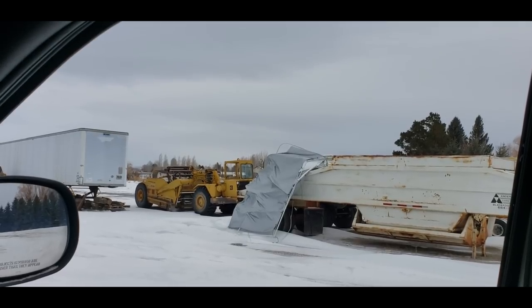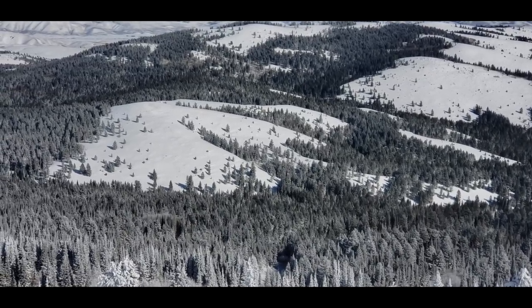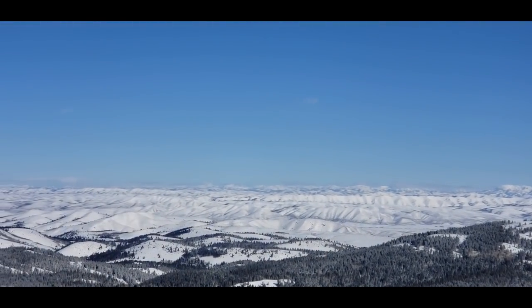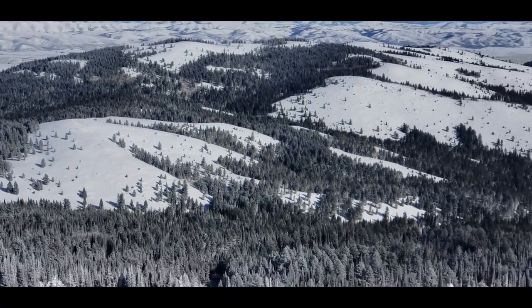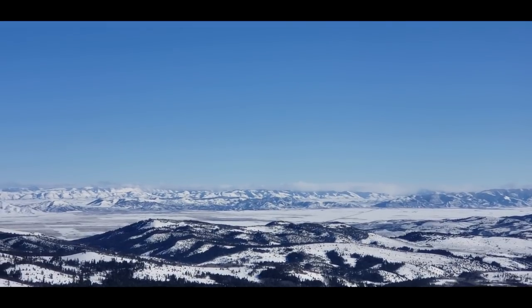Good morning everybody — it's colder than a well-digger's rear end out here. Got a box going out to Michael Richie in Ohio and some money to Shane. Thank you brother Gonzalez for the donation. It was six below in the parking lot this morning. Way out in the distance you can see one of the Grand Tetons, and out there is Grace and Bancroft, and over the hill there is Soda Springs.